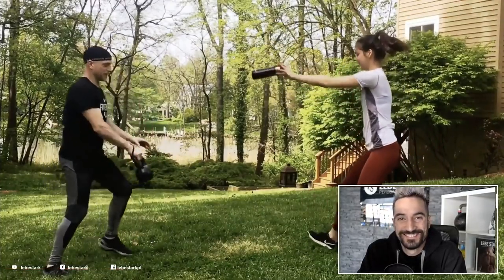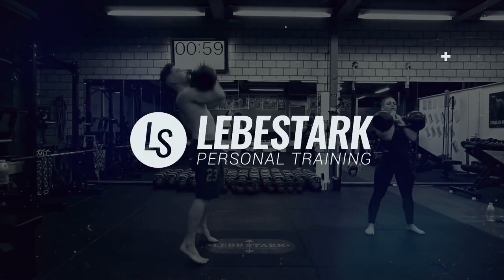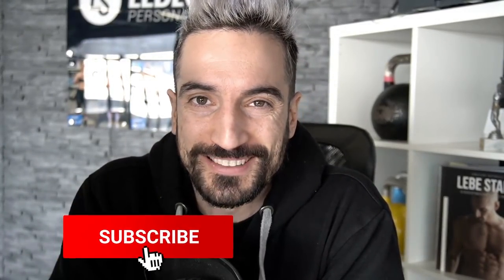Can you trust ACE Fitness to certify you as a kettlebell coach? Let's find out. We're all about kettlebells, so if you are into kettlebells then like the video and consider subscribing.